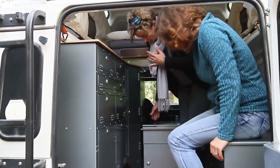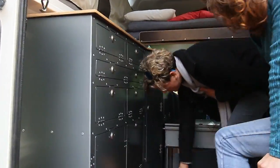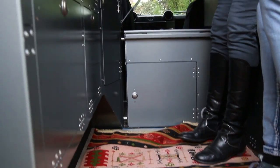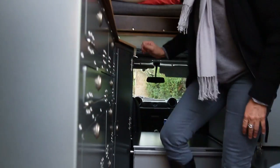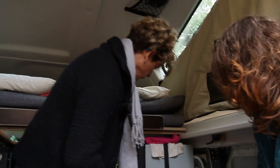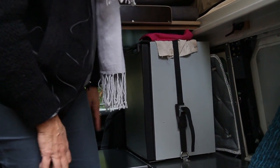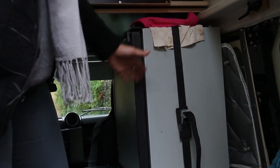You've got a lot of storage everywhere — it's a little bit like yachting. You've got your fridge, and it works well. The second battery basically runs the fridge and the boiler.